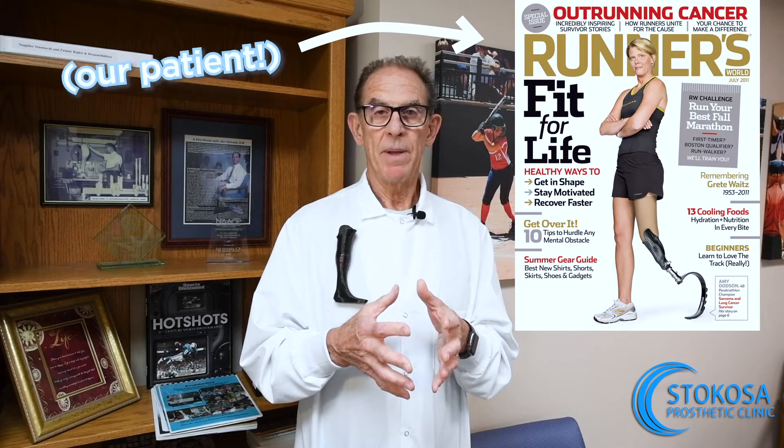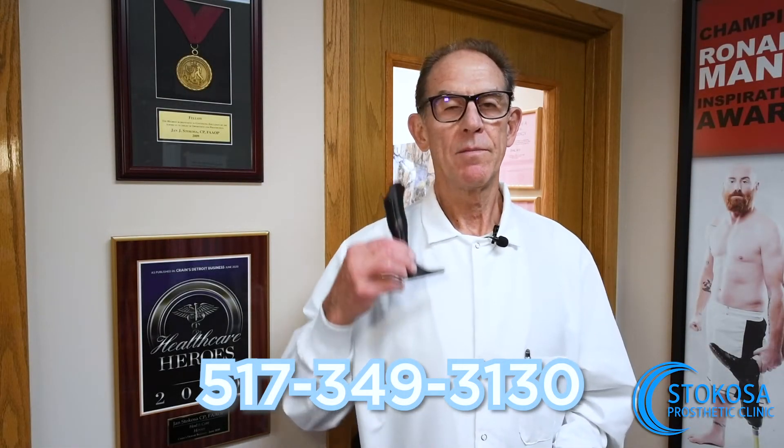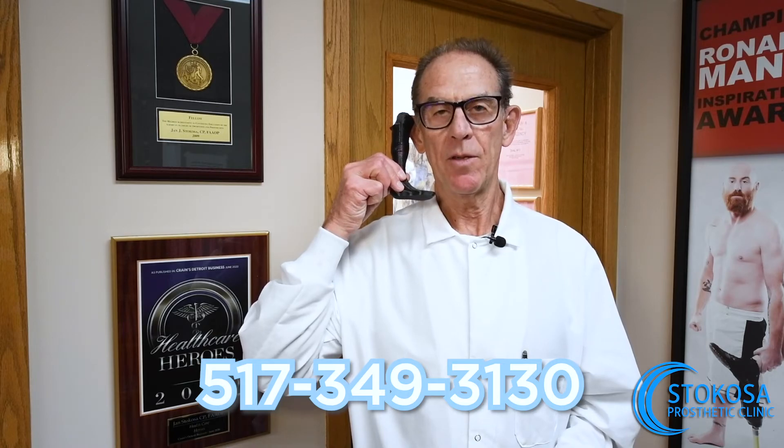If you're going to competitively run, for example, there are specialized foot designs that you no doubt have seen on television or in magazines that are designed specifically for running — either sprinting or long distance running. You can talk to your prosthetist about that, and there are various sources for that. If you want more information, just give me a call — I'm happy to talk to you.